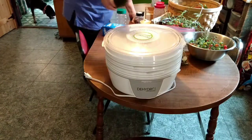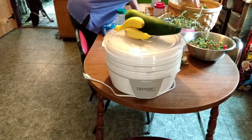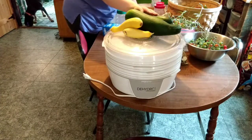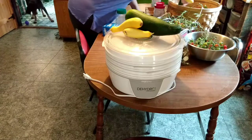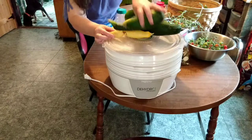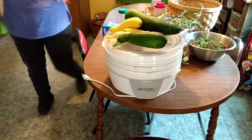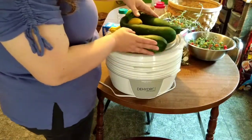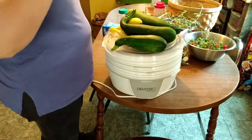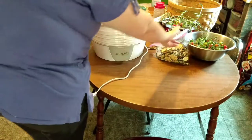Now I have in this basket produce that has to be used immediately. I'm going to be dehydrating all of these zucchini and yellow squash — I'll just rinse them, slice them, and put them right in. I won't leave the camera on for that, but it's a project I'll be doing very shortly. I probably have that many again in the fridge.